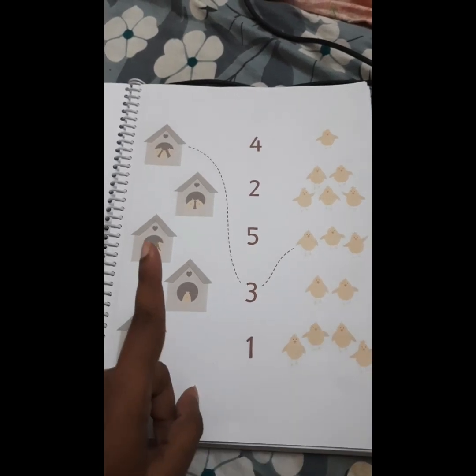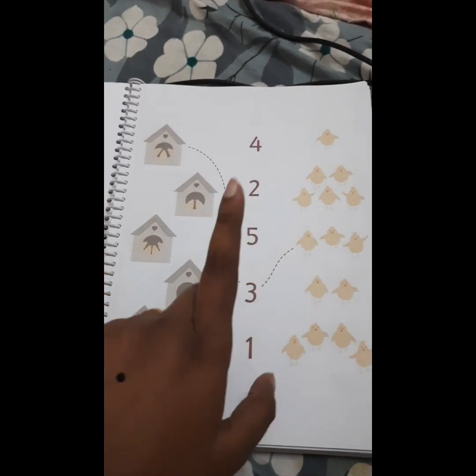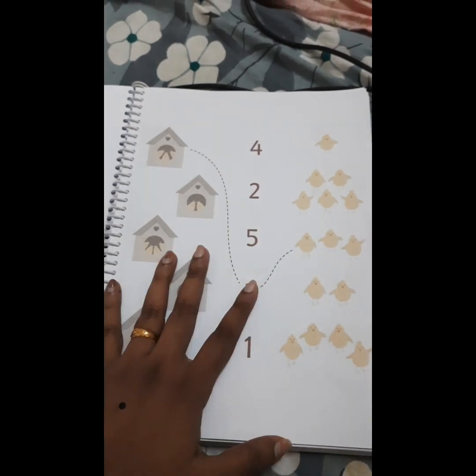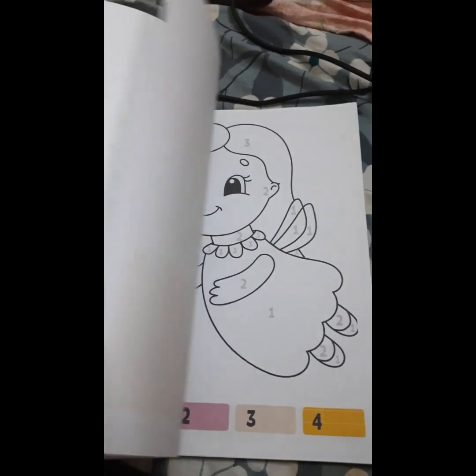In the evening, take the printout again and give the worksheet alone. Don't sit with your child — tell them to finish it and then you will play. The child will be able to do it easily because they have already practiced. It won't happen immediately, but with repeated practice it will come.